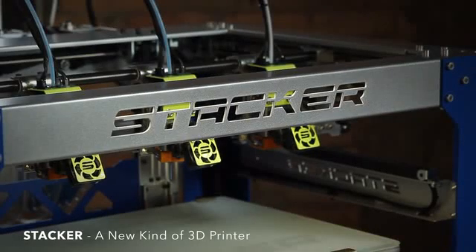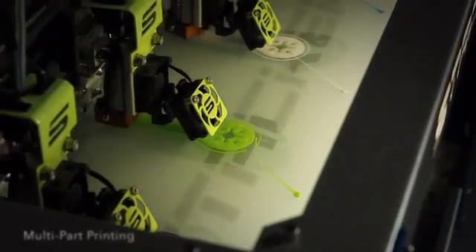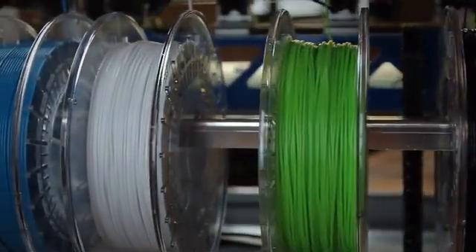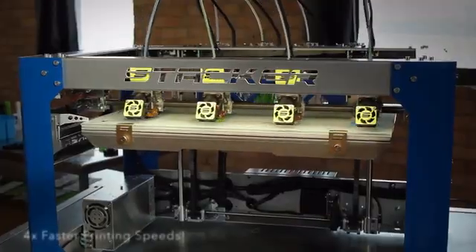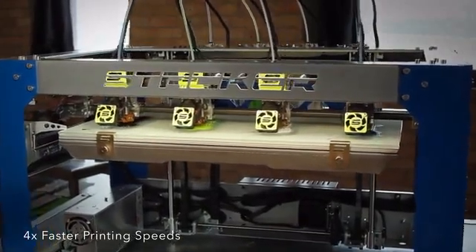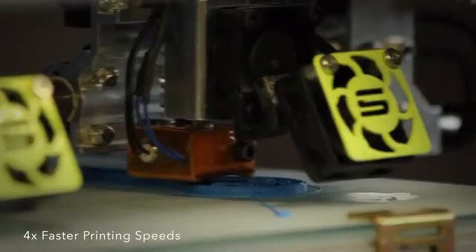Stacker — a new kind of 3D printer. Stacker can print multiple copies of an object at the same time in different colors with different kinds of filament. This means Stacker is at least four times faster than most other 3D printers. Who said 3D printing had to be slow?